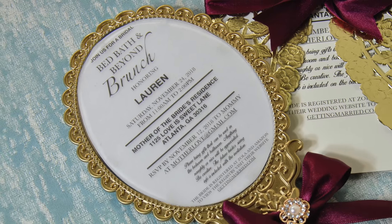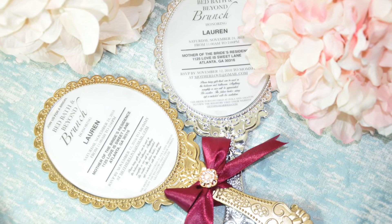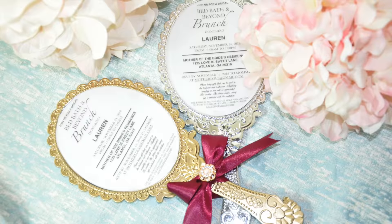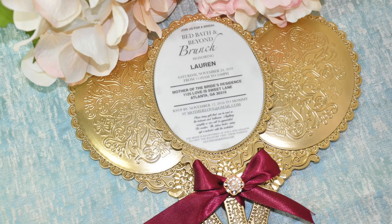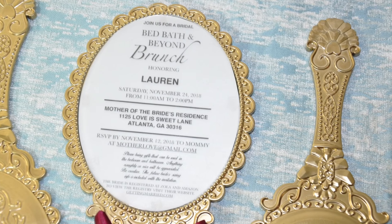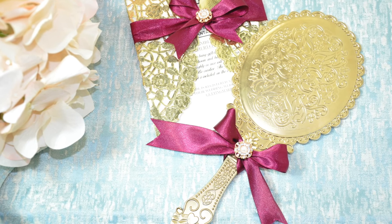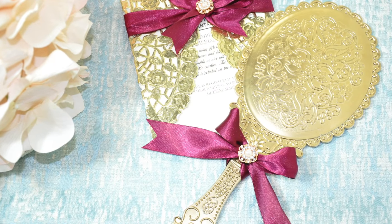Hey guys, it's your girl Kari and today I'm going to share with you how I made these mirror invitations using the vintage Dollar Tree mirrors for my friend's daughter's bridal shower. This invitation is elegant, affordable, and unique and it will definitely get your guests' attention and make them want to attend your event. So let's get started.